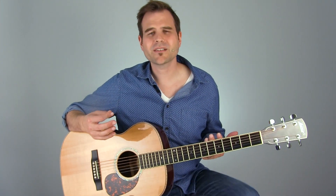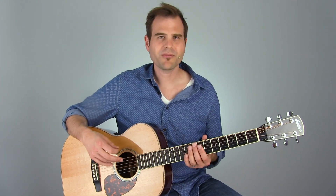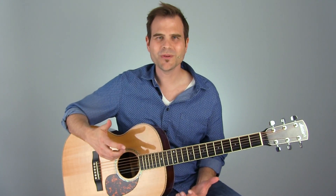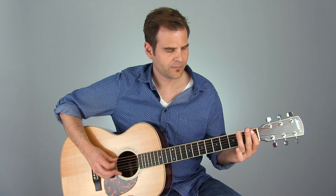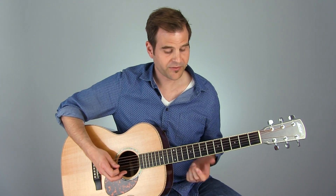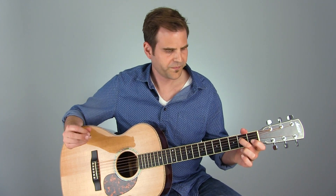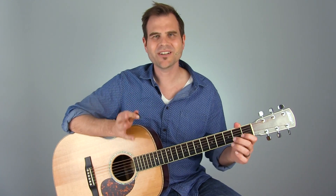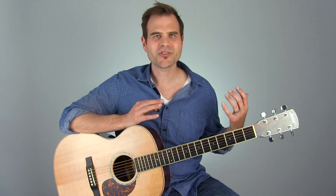Now, these are just a couple of ideas — a couple of quick ideas that may get you going. I really want to encourage you to take this stuff. We've now got 8 full measures of this Hendrix chord-based groove, and you can mix and match these little bits. We picked up this little tail ending, and then this one, and now we've got this and this. Those four little lick blocks are a lot of information. If you get them down, you can mix and match and really just start jamming on this stuff.